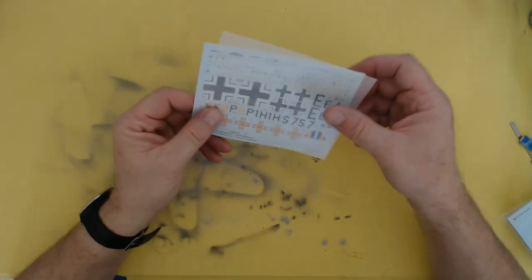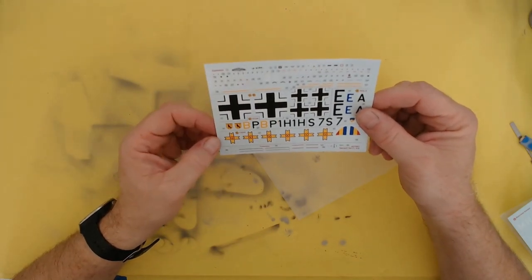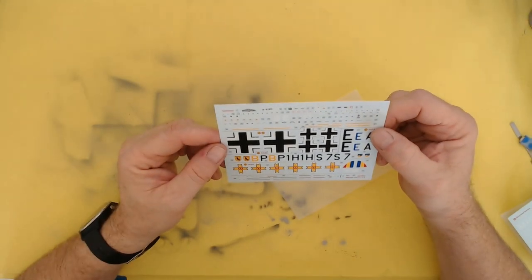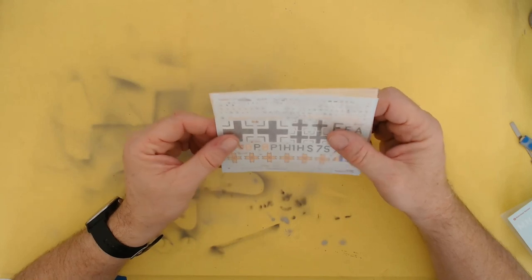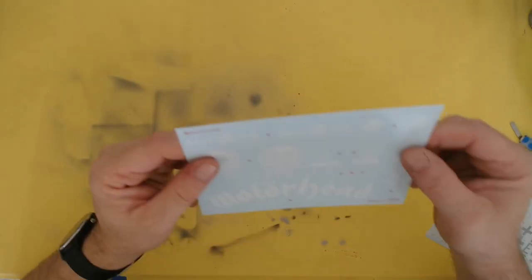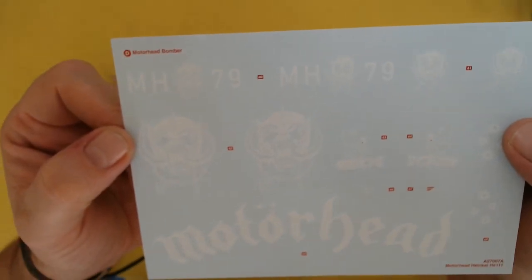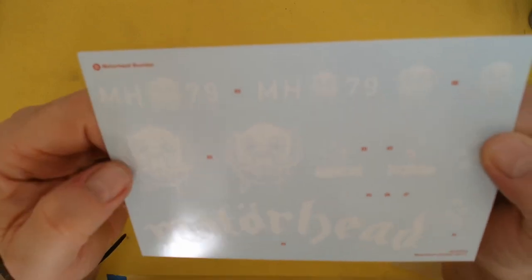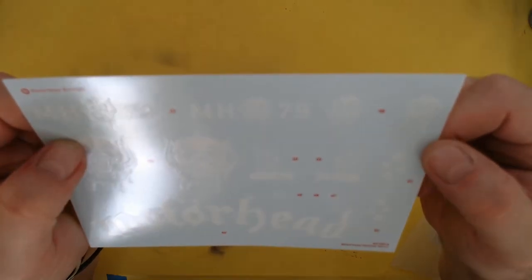Next you've got the standard decals - they look quite nice. The Romanian one would be nice. Then you've got stencils and a little decal for the instrument panel - nice, almost like stickers, which is interesting. And then of course you've got the Motörhead ones, which are just white. I'll bring them up to the camera - you can see they've got the Motörhead head, the registration 'Motörhead' for underneath, a couple of bombs with what looks like either a skeleton or the devil sitting on the bomb, and some bullet holes. All in all I think this will be a fun build.